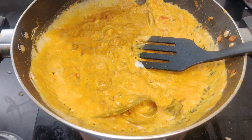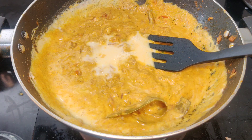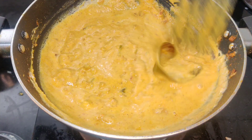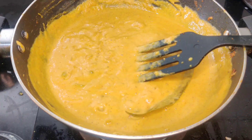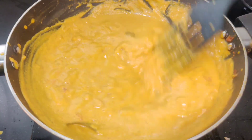Put it in the pan. I am going to make a full flame and put it in the middle of the pan.